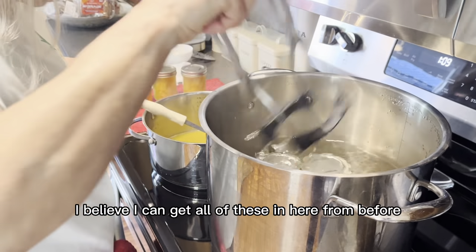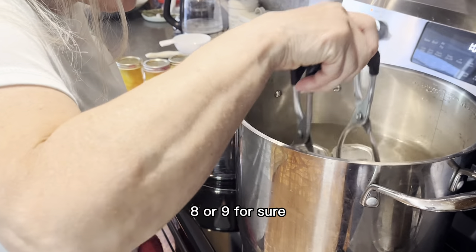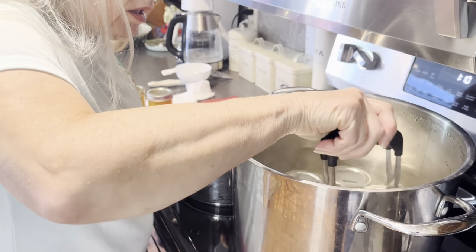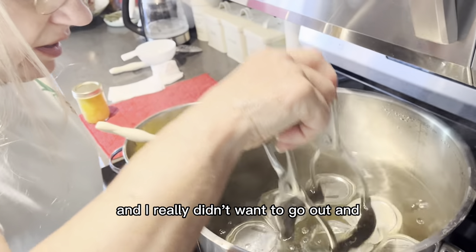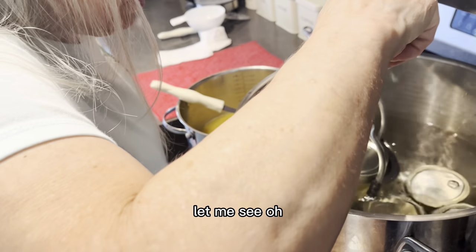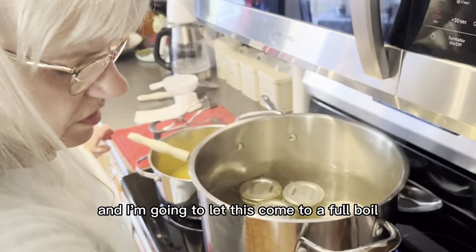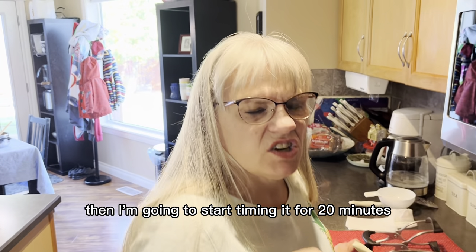I'm hoping to get all nine in here — I know for sure I can fit eight but I think I can get nine. Perfectly, all nine fit in here. Now I'm going to put the lid on, let this come to a full rolling boil, then start timing it for 20 minutes.